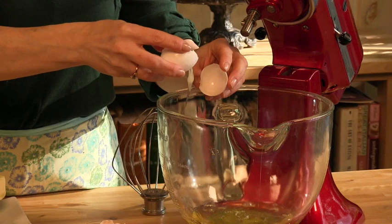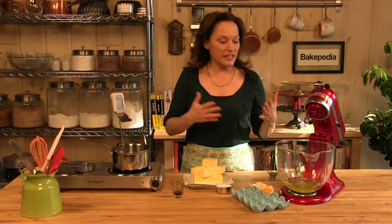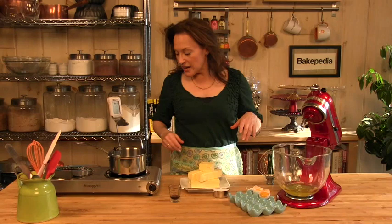One important tip: I have bought egg whites from the supermarket that come in the refrigerated case and the container says 100% egg whites. I don't know what it is, but they do not whip. You have to use fresh eggs for this recipe.